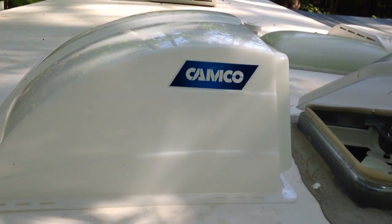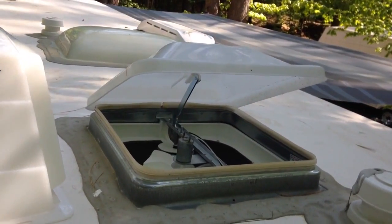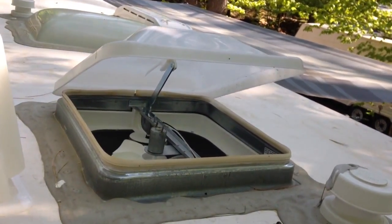In this video I'm going to install a CAMCO roof vent cover on my RV vent roof. This will help to keep the rain out of the vent if you're away from the trailer and it starts to rain.